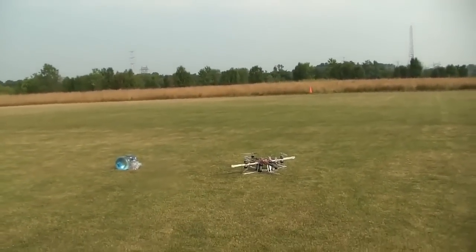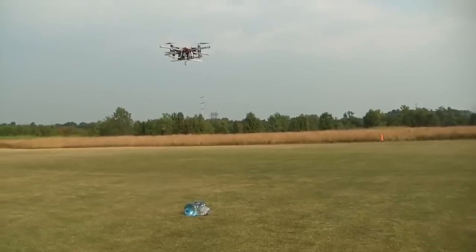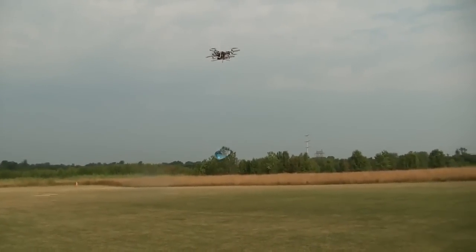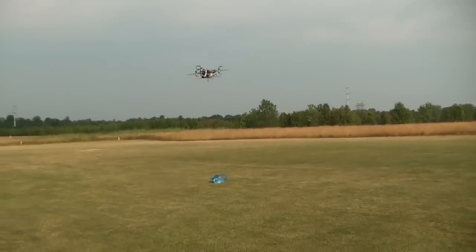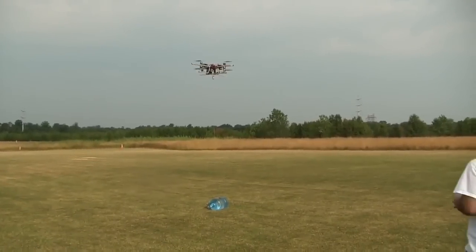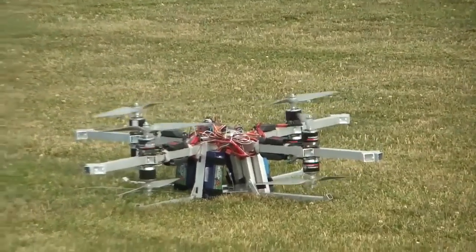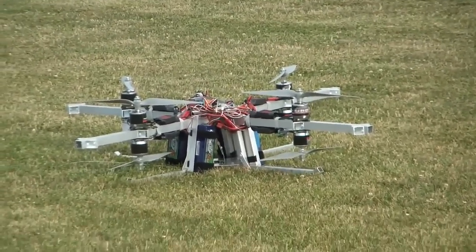We're gonna arm it. I got photos. 50 pounds American.